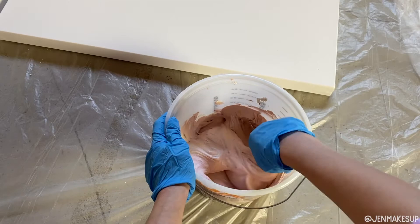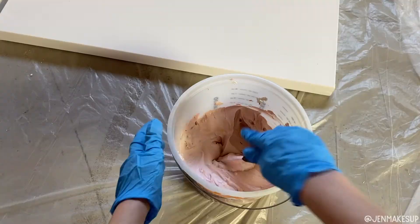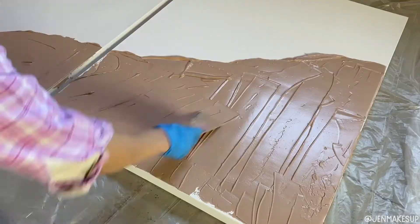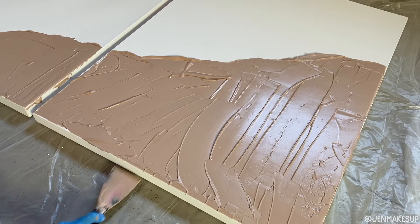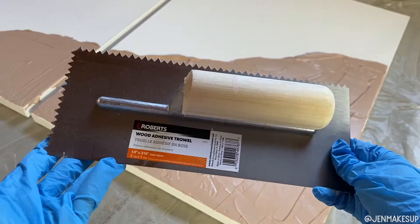I've seen friends do it the other way around, and it really just depends on the vibe you want to get. So I used this little spatula thing just to slap it all over the canvas in the shape that I wanted. I just spread it on, made sure I got all the edges, and I tried to get it on there pretty thick, but I didn't really know how much I needed and I didn't want to run out.